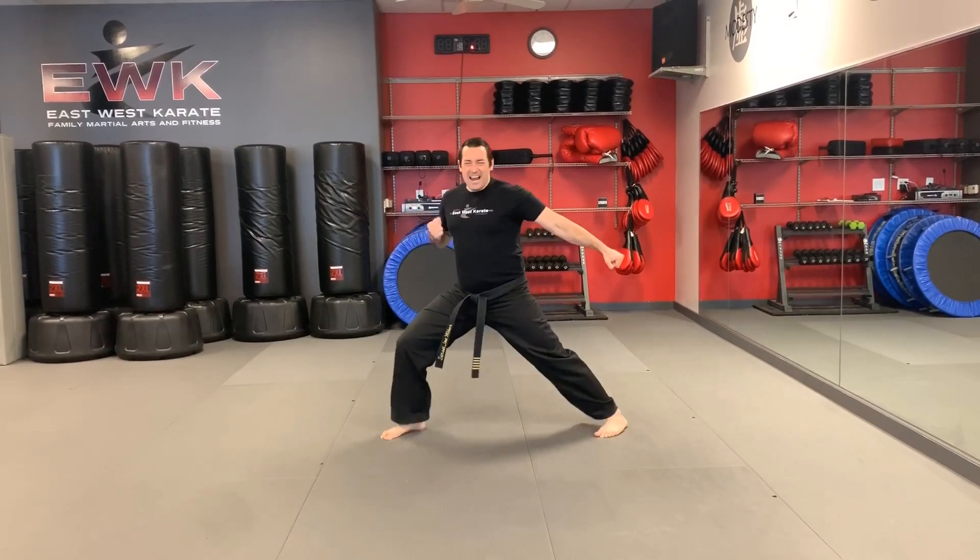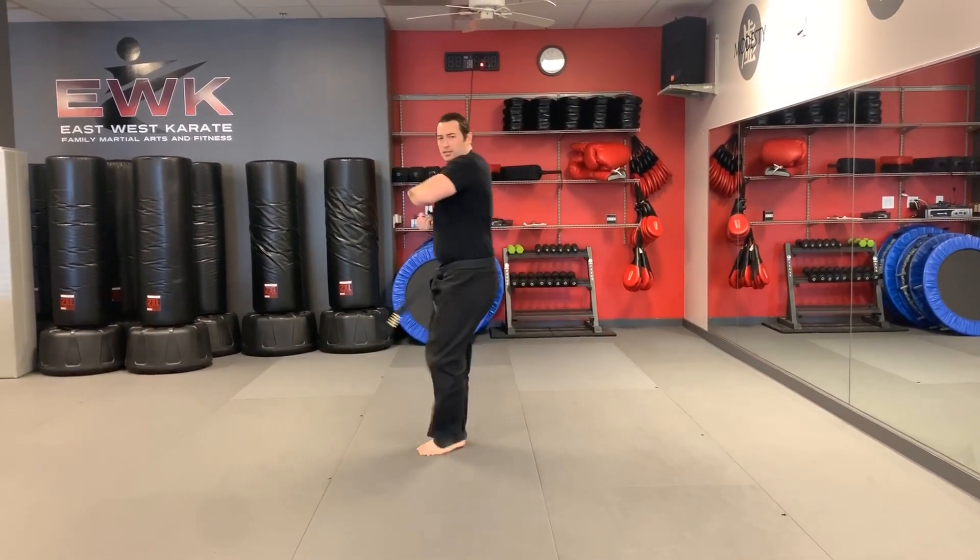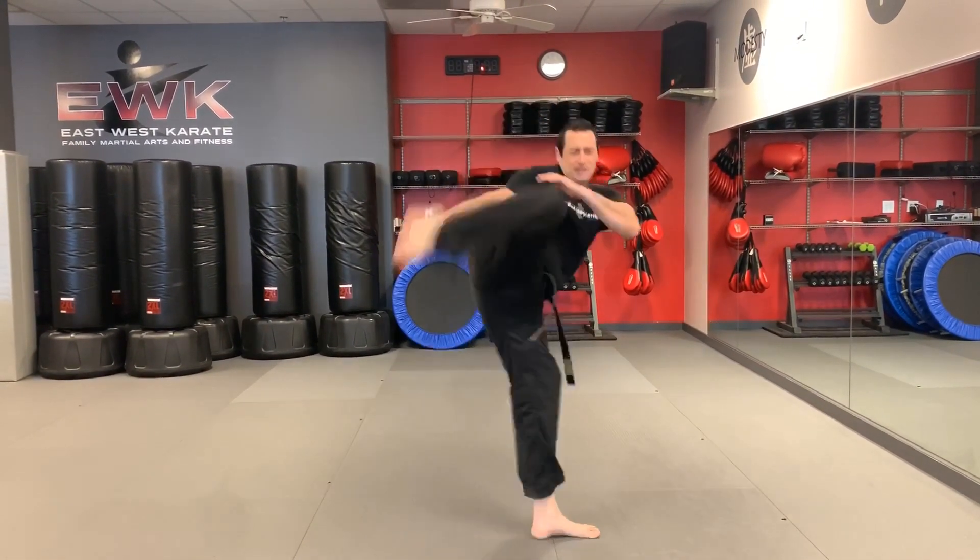When you're doing your kata, your face shouldn't look relaxed — you're going to imagine you're in a battle, you're in a fight. When you're back practicing your skills, it's all about the performance. Get to work on that everybody — I'll see you on the mat.